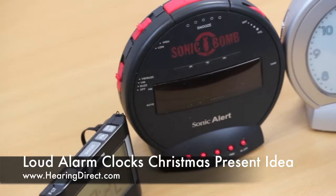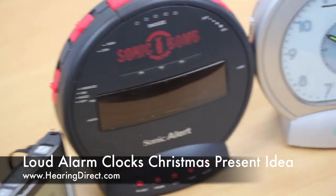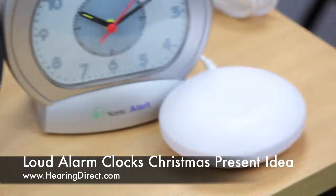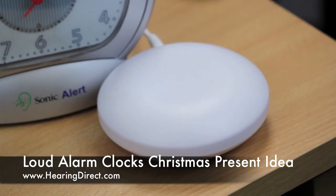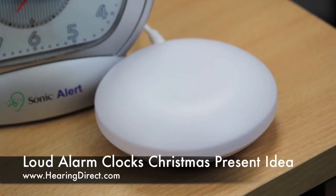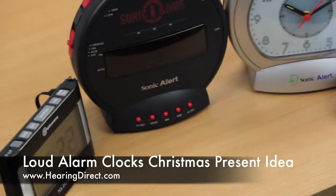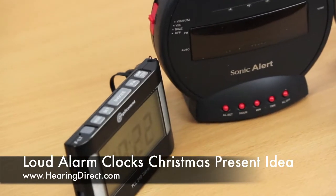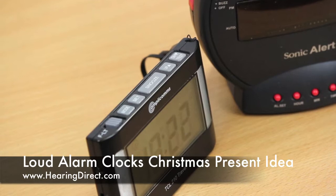Many of the amplified alarm clocks also have a vibrate alert function, so in addition to the loud sound that comes out of the alarm clock itself when the alarm goes off, you can choose to activate the vibrate function. On the travel alarm clock, this is built into the alarm clock itself, so the whole unit will vibrate, and many people choose to put it underneath their pillows so that it will definitely shake them awake.